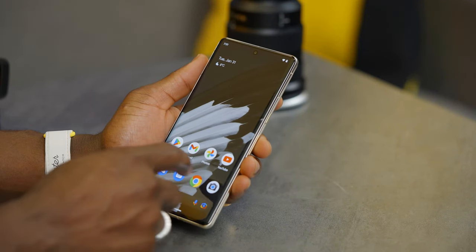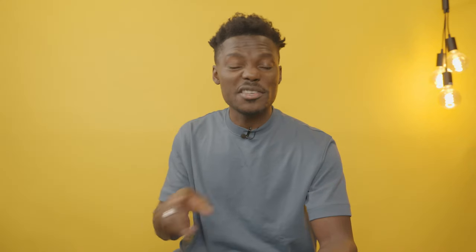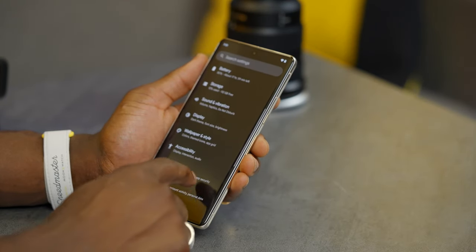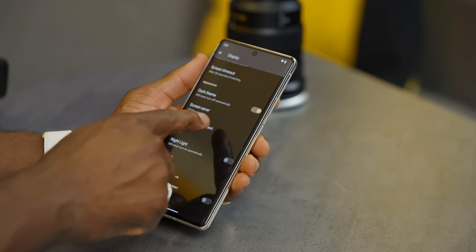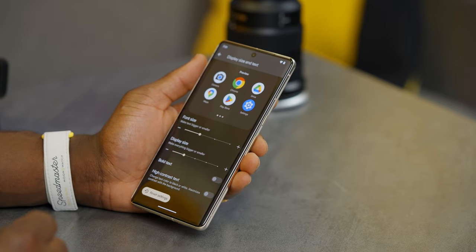Next, we want to change the app grid size. If we go back to the home screen, you'll see that some of the icons look very big. You might want to fit more on screen. Go back into settings, then display, and scroll down to display size and text. Here you can change the text size — I turn mine all the way down because my vision allows me to see better with smaller text.